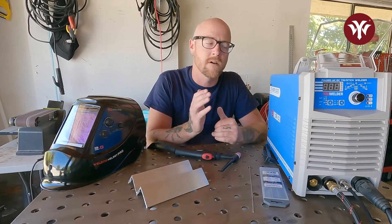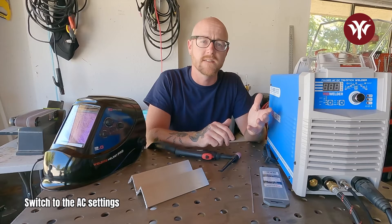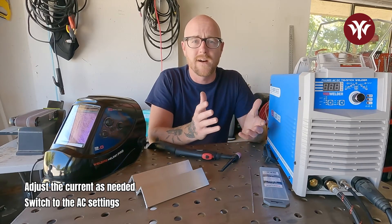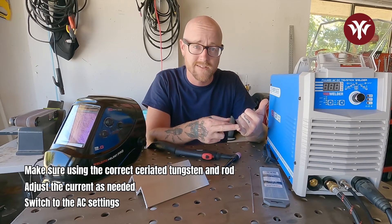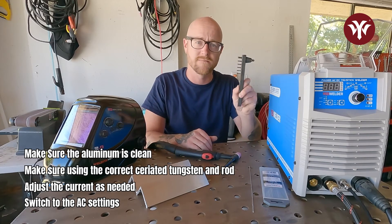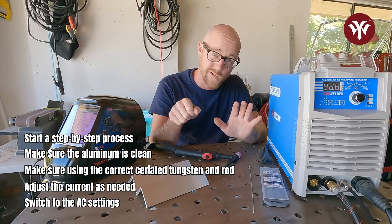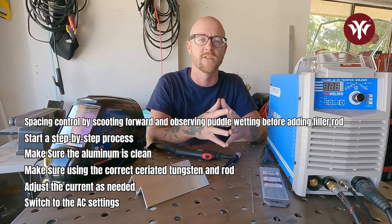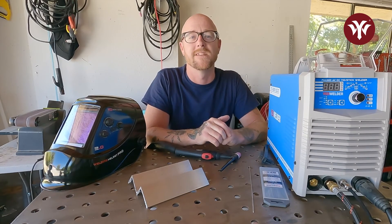And there you have it folks — TIG welding aluminum on Yes Welder's TIG 250P AC-DC machine is as easy as that. Switching it over into AC from DC, running one amp per thousandths — maybe a little bit higher. This is eighth inch, so that's 0.125 — I was running between 125 and 135. Going slow, using the correct tungsten — seriated in this instance with this machine — using the correct rod, aluminum, making sure the aluminum is brushed, making sure it's clean. Then starting the arc, waiting for it to wet in, going slow, adding rod, moving forward, holding, waiting for it to wet in, hitting the puddle, moving forward. It's all about watching the puddle, seeing how it moves, and learning how to manipulate it, which comes with time and practice. So go get in the garage, fire up the machine, get to welding aluminum. And until next time, enjoy welding with Yes Welding.